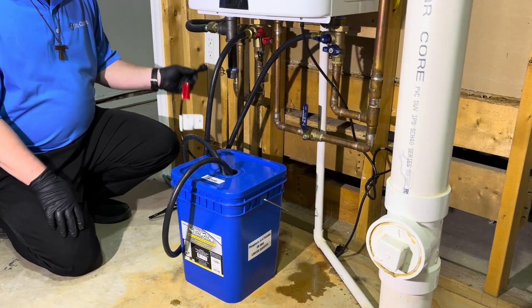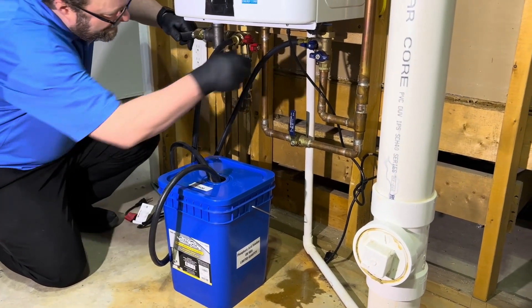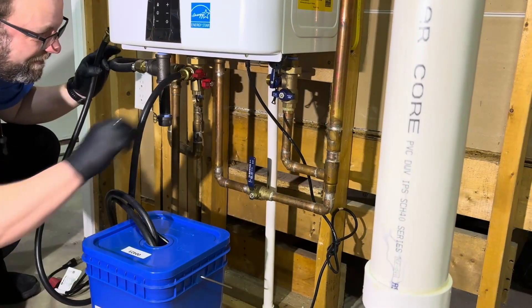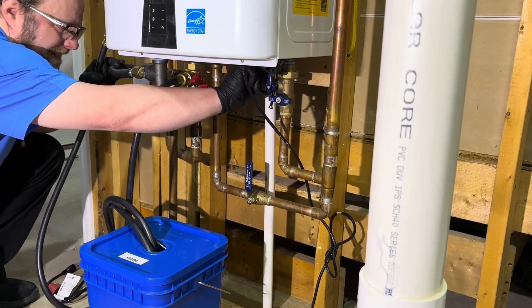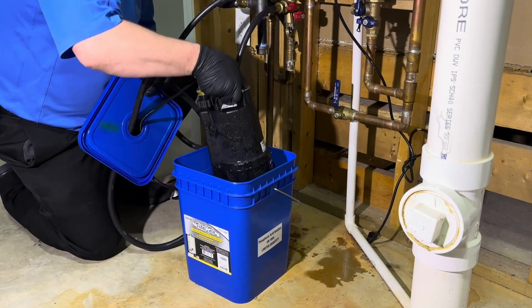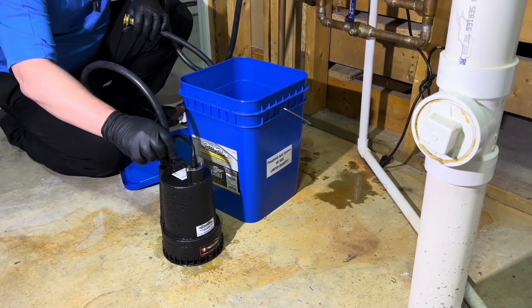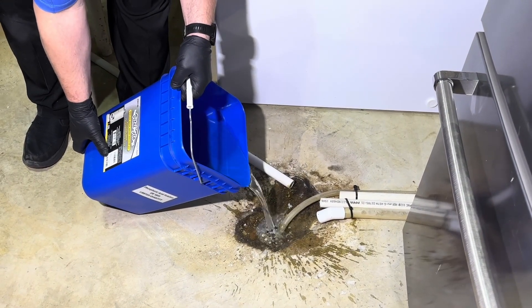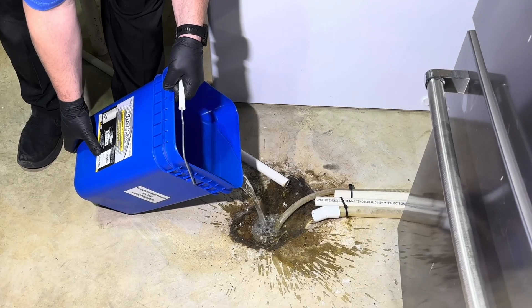Once time has elapsed, unplug the pump. Close the cold water service valve, disconnect the hose, and replace the cap. Leave the hot water hose connected. Remove the pump from the container and disconnect. Discard the remaining solution. Be sure to purge the pump with fresh water before next use.